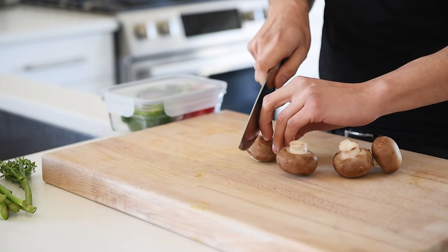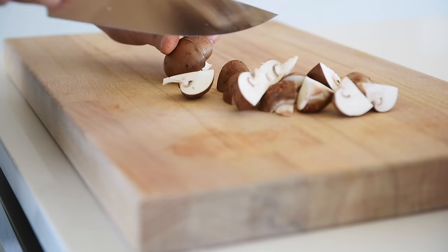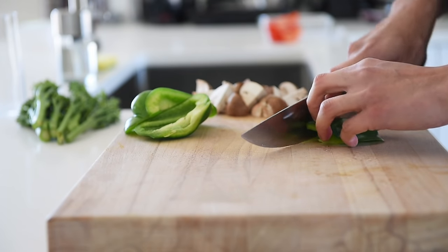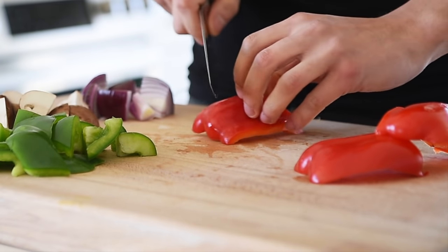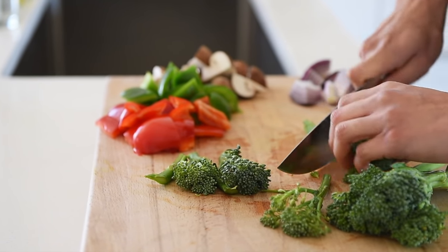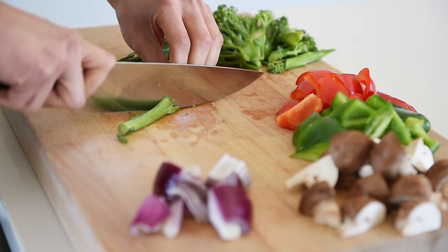Four cremini mushrooms, quartered. Quarter of a red onion, roughly chopped. Three quarters of a green bell pepper, roughly chopped. Three quarters of a red bell pepper, roughly chopped. Chop down about 60 grams of broccolini. And of course, once you open a can of baby corn, you just have so much of it — so might as well throw in the rest. It's just going to go really well.